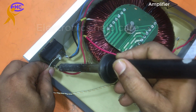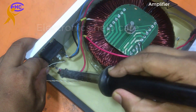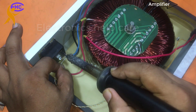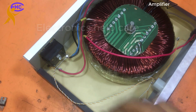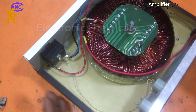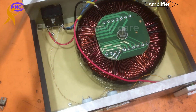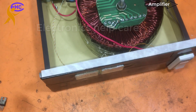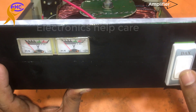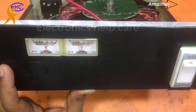This is the output voltage — all connections are ready. Let's connect the socket and check the input voltage. The first one is showing 120 and the second one is 110 volts. Output is 110, input is 120.